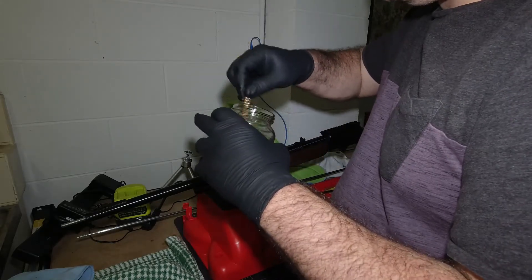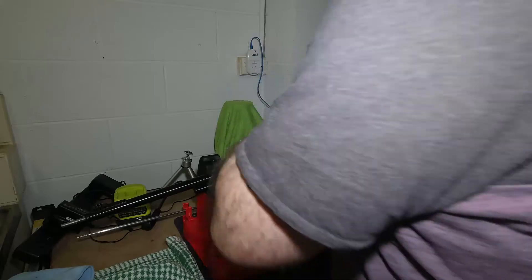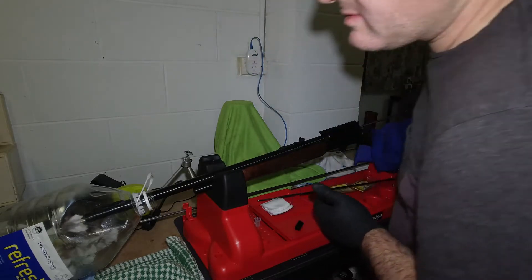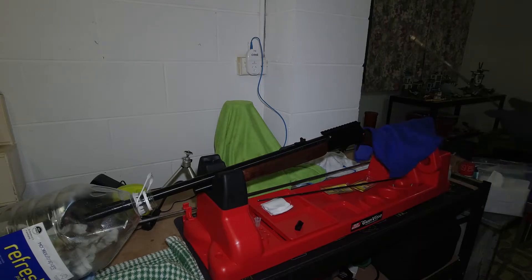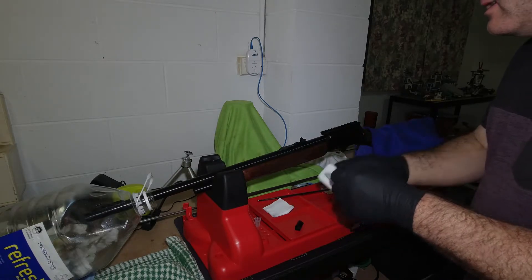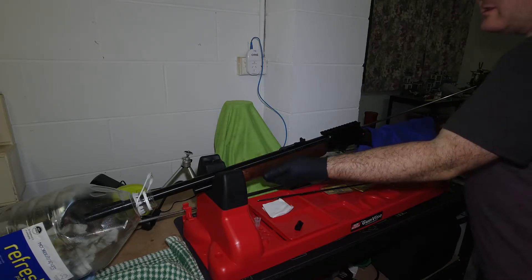I'm using the phosphor bronze brush just in case I'm getting any leading - it'll help remove any small deposits along with the solvent. I've got the trusty patch catcher back on there. There's a bit of blue from the phosphor bronze brush. The solvent I'm using is the Helmar copper remover - it's a bit stronger and it actually advertises on the bottle that it's better for removing lead than the carbon cleaner. I thought I'd give it a hit with this since I'd been using the carbon cleaner up until this point, just to see if it would bring any lead out of the barrel.